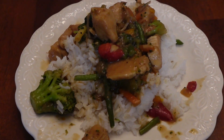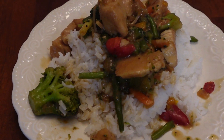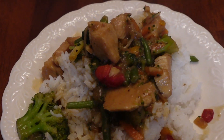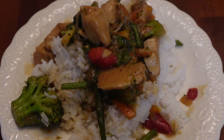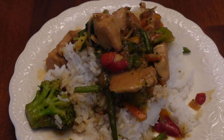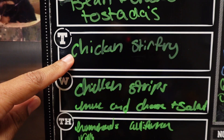So this is our dinner for Tuesday night — pretty simple, just some chicken and rice with veggies. I call this chicken stir fry. You could serve it over noodles if you wanted but we're just enjoying it over rice tonight. The house smells incredible — give this a try and let me know what you think.